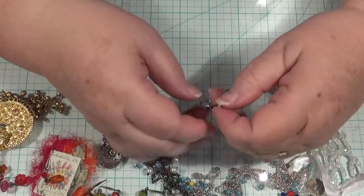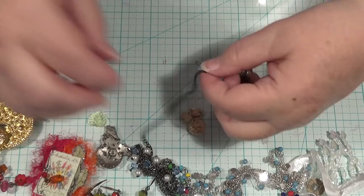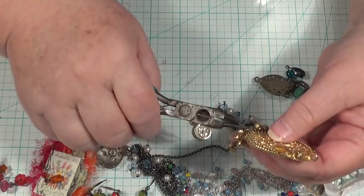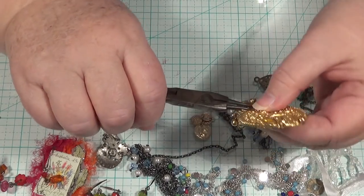What else have I got here? These ones here have only got one single thing on them, but that's okay just to hang one little tiny thing down. And these ones here have got this thing which is like some sort of medallion or something.